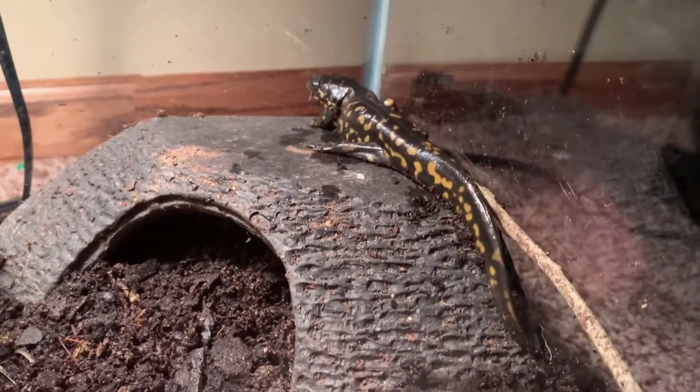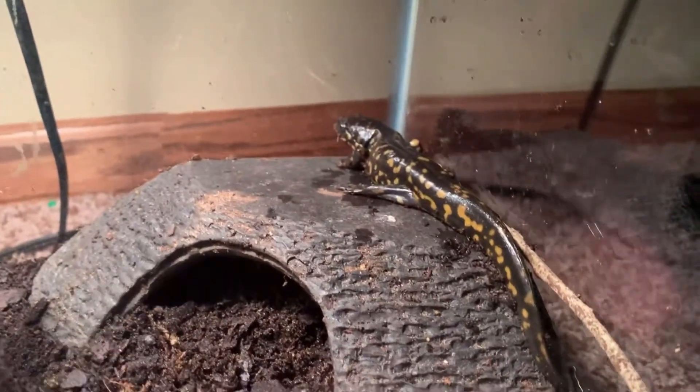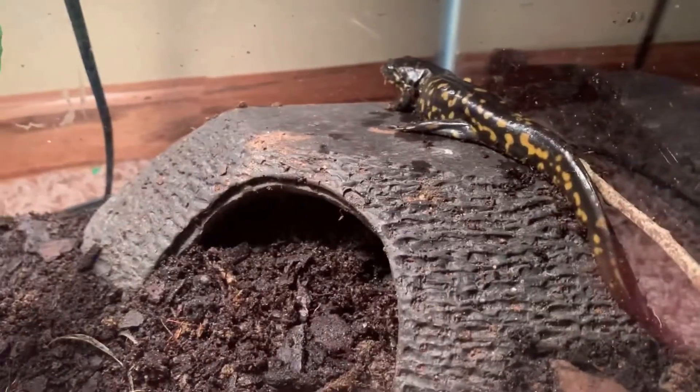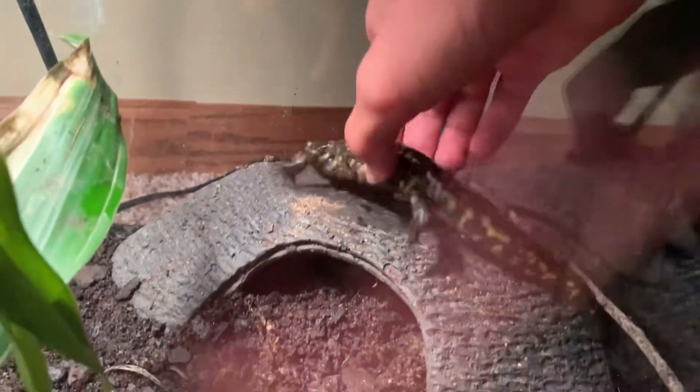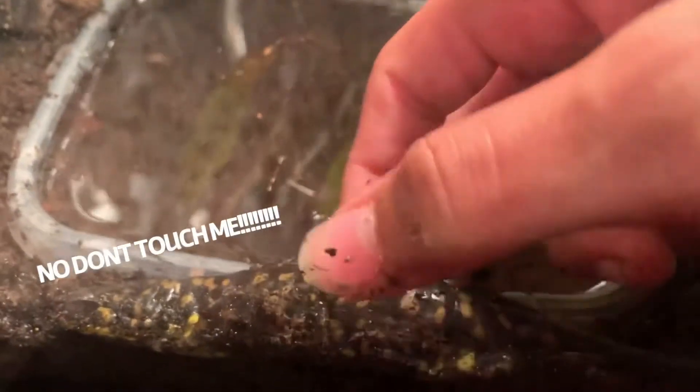Apparently they're really rare in the wild. Most tiger salamanders bred in captivity are hybrids between different kinds of axolotls. These ones are a lot smaller than the guy I have right now — I'll show you a clip of me holding him.